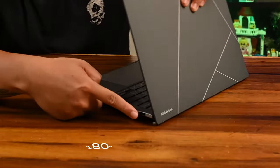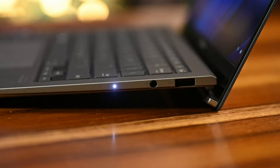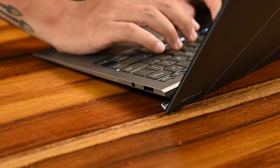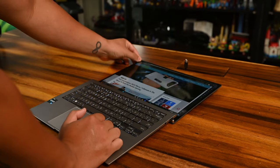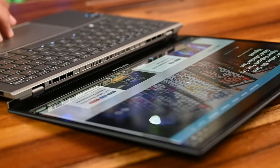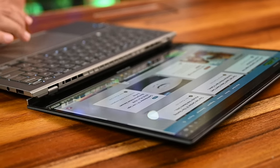What's really subtle about the Zenbook S13 is the ergo lift hinge. When you open up the laptop, the hinge actually lifts the bottom of the chassis up a little bit and provides more airflow underneath, while also providing a more comfortable typing position. The ergo lift goes all the way up to 180 degrees, giving you the option of using the laptop as freely as you can — say on your lap or flat on the table — which makes perfect sense especially if you decide to get the touchscreen option.